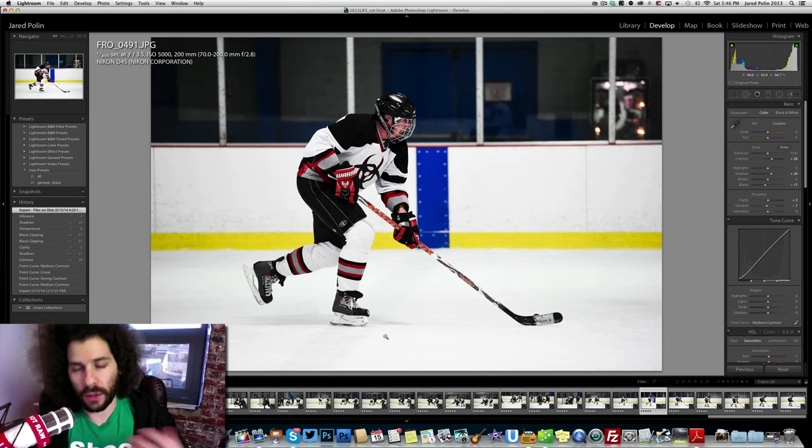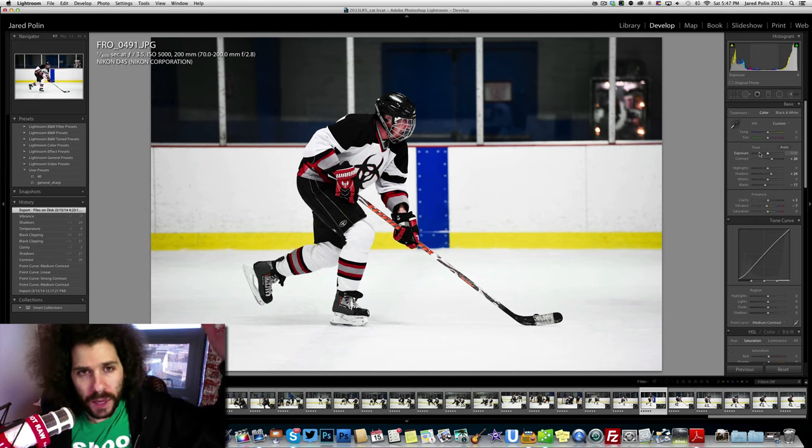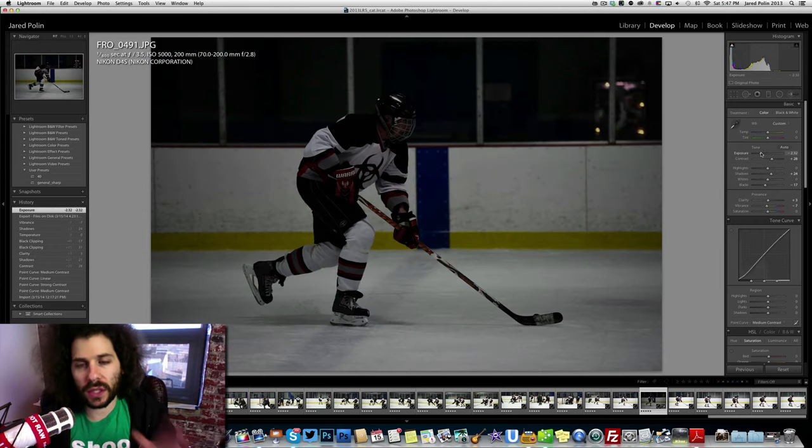Some people ask what metering mode I was using — spot, matrix, evaluative, center weighted? I'm pretty sure I was on matrix, but I wasn't looking at the meter. I wasn't looking at it because I'm shooting hockey and about 75% of this frame is white. If I let the camera pick for me, it would shoot the shutter speed up higher to compensate. So this is the type of underexposed image you would end up with — I'm actually going to take a picture of that to use as a sample image to show what it would look like if we changed the exposure.